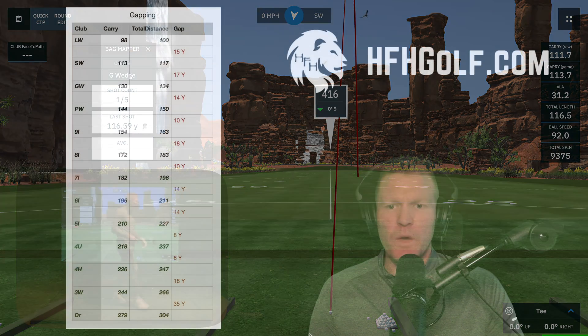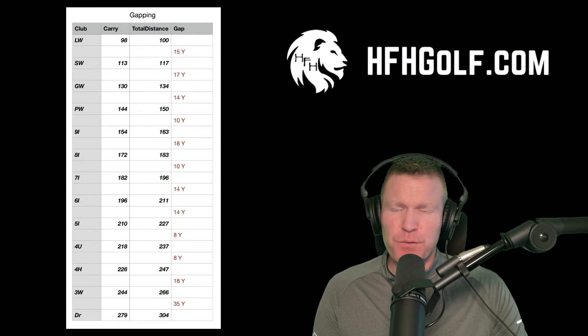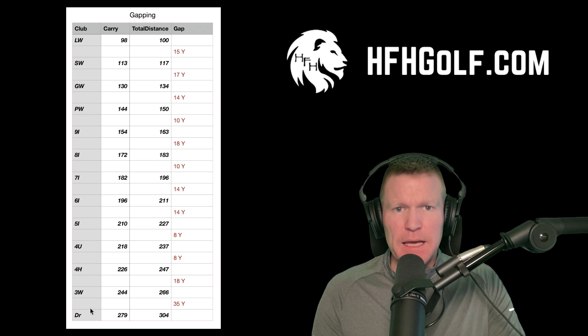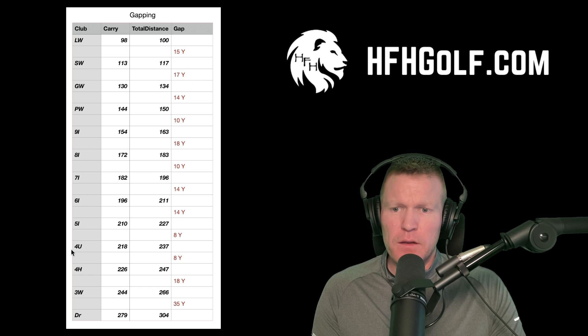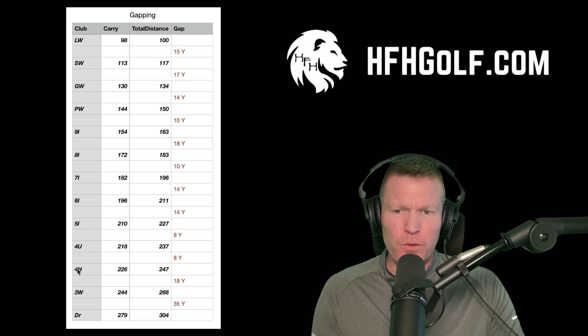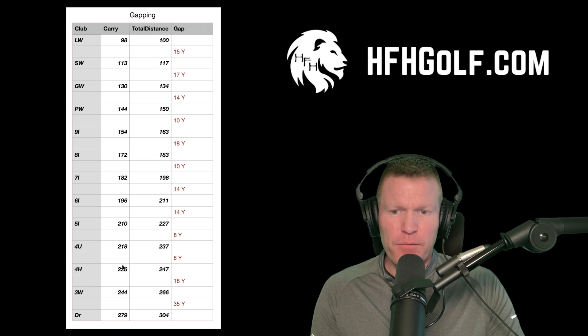We've got our averages from the five shots taken for each club, and we're going to focus solely on the carry number. Starting at the top of the bag — I just got fitted for the new TaylorMade Qi10 series. This four utility iron carries 218. The three hybrid I had before carried about 245, leaving almost a 30-yard gap between those two clubs.